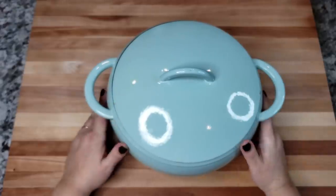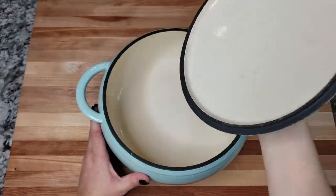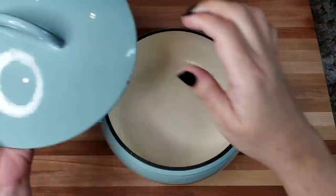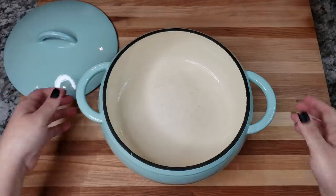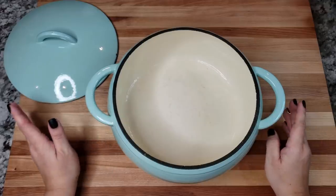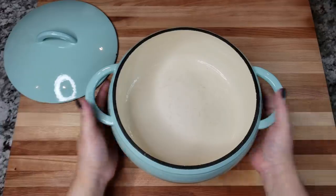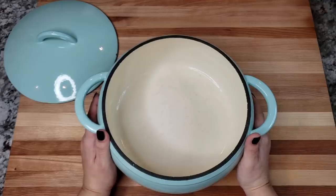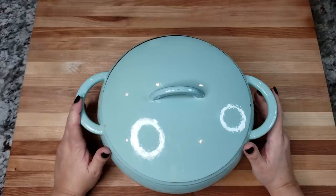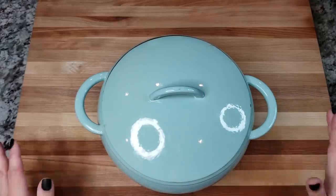You guys will definitely recognize this pot — I even use it on my channel art. This is a heavy enameled cast iron piece. There's no brand on the outside, but the brand is Cocina Ware, and I purchased it at HEB, which is a Texas-based grocery store. I'll put links below if I can find them, but if you go to CocinaWare.com you might find something similar.